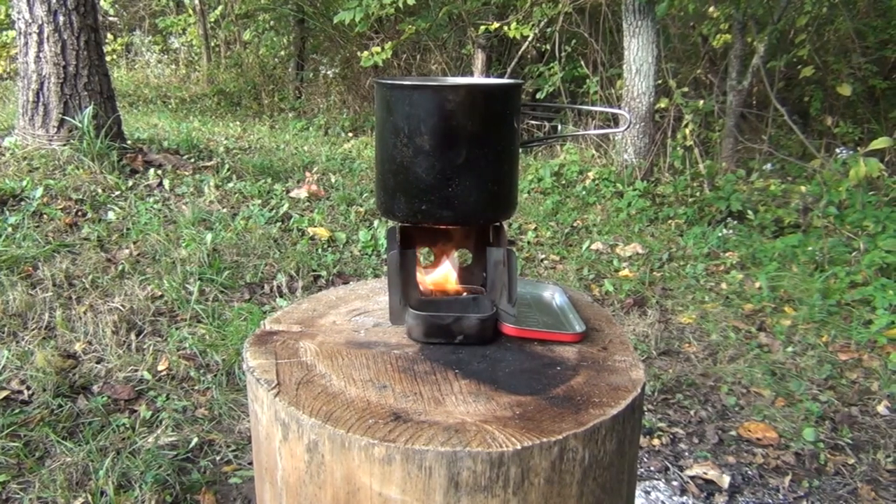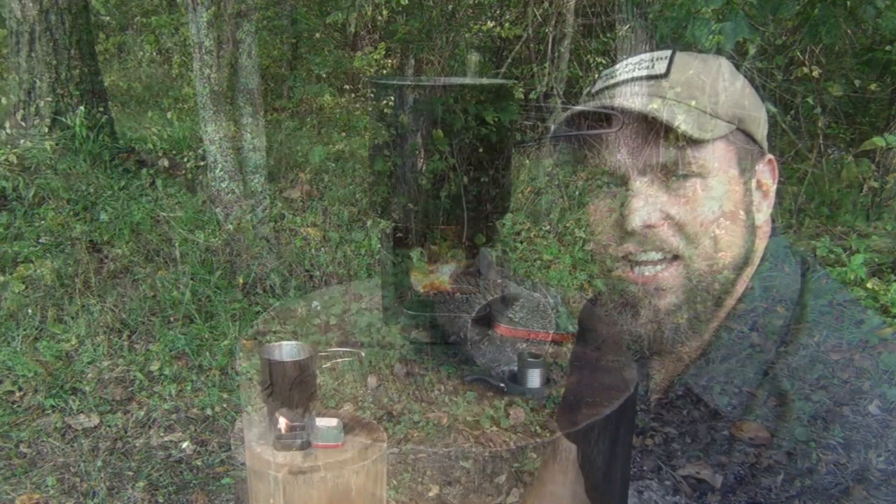And there we have the buddy burner — it's doing a good job and burning well. Hello, welcome to Waypoint Survival. Today I want to show you how to make a little buddy burner for your Altoids tin stove that I showed you how to make on our last video using a mini Altoids tin.